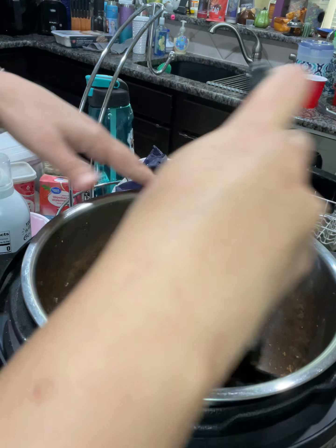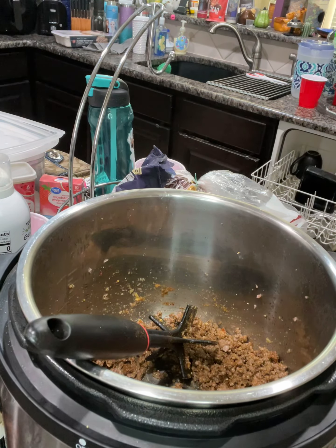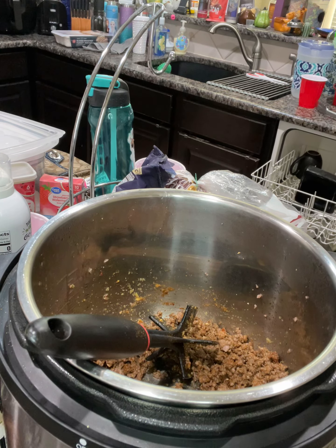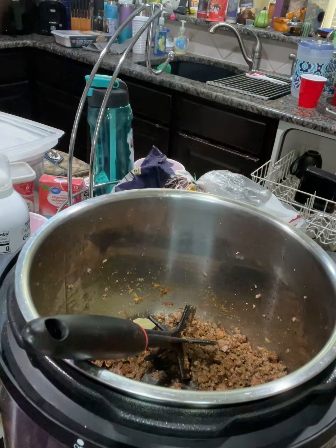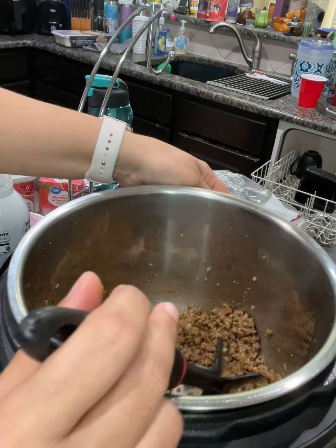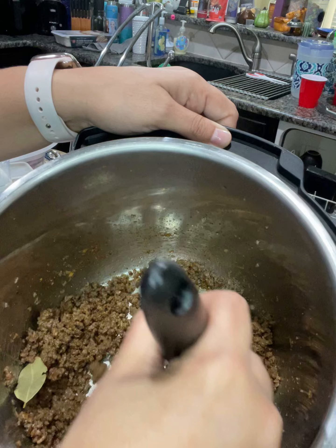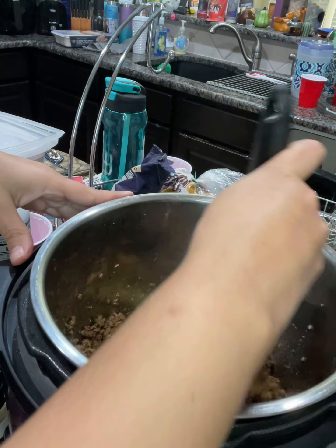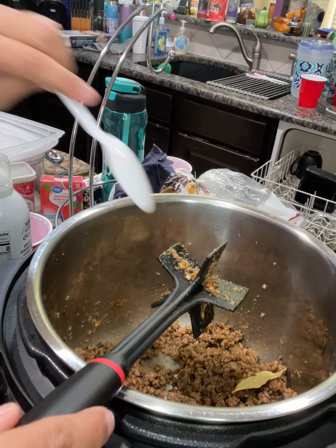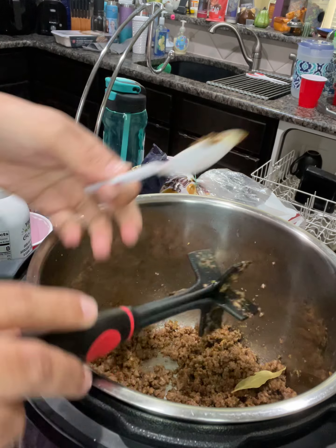The only thing that's missing is one or two bay leaves to give it an extra flavor, and the water that you're going to put in there. Let's get a bay leaf — we have one right here, and that should be good enough. Now we have our ground beef that is going to be just perfect for the tacos. Once you get that going, tacos should be as simple as cutting some lettuce, tomatoes, or whatever it is that you need to make it work.